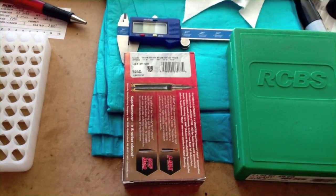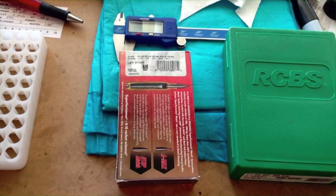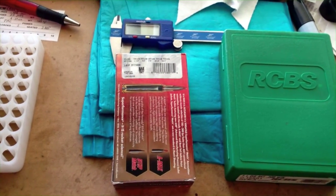Hey YouTube, today I'd like to show you just one of many free ways to make yourself a drop chart for your ammo.